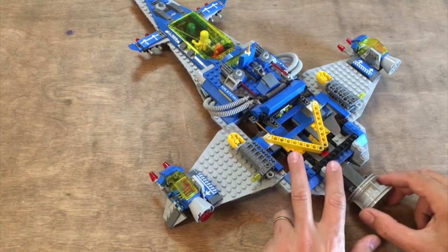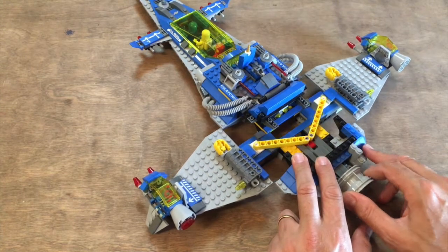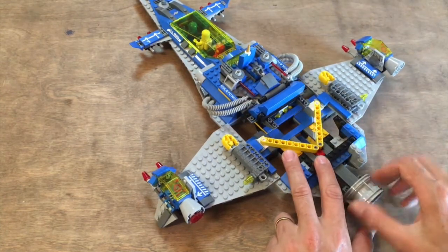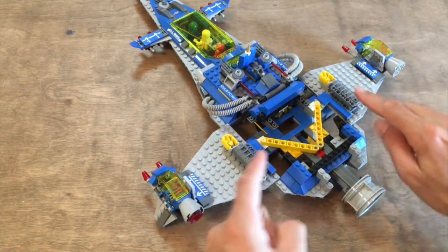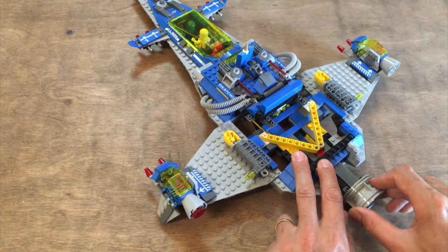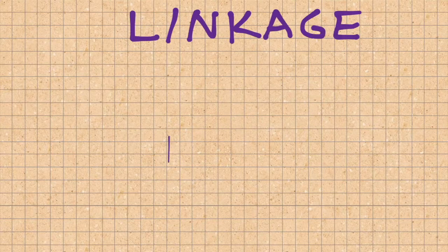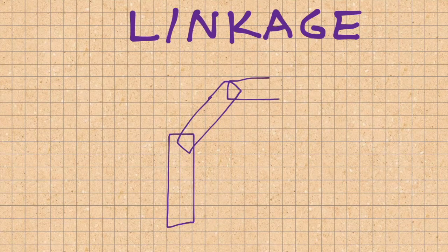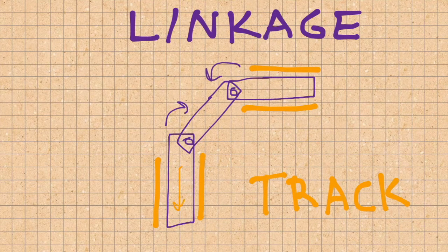Connecting these studless beams back in place, you can see that all those moving parts are connected in what we call a linkage. Because of these tracks, this bar can only go straight back and forth, and the wings can only go in and out, which results in this very unique special movement. A linkage is simply a series of rigid parts connected with some kind of hinged mechanism that allows them to turn relative to each other. We also looked at how tracks can be used to limit the movement of one or more elements of the linkage.